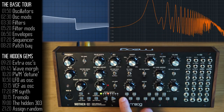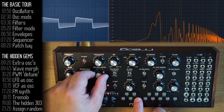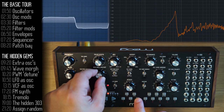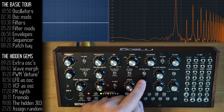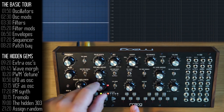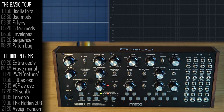You can also use the envelope generator, by flicking this switch, as a modulation source. The envelope typically controls the volume — the attack, the start of a note, and the end of a note — but you can also use it to affect pitch, not just volume. Envelopes are made for one-time modulations, and LFOs are made for repetitive modulations.